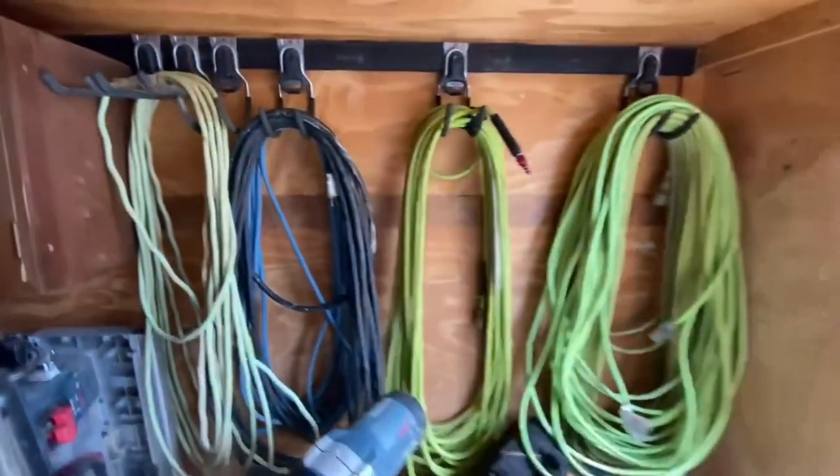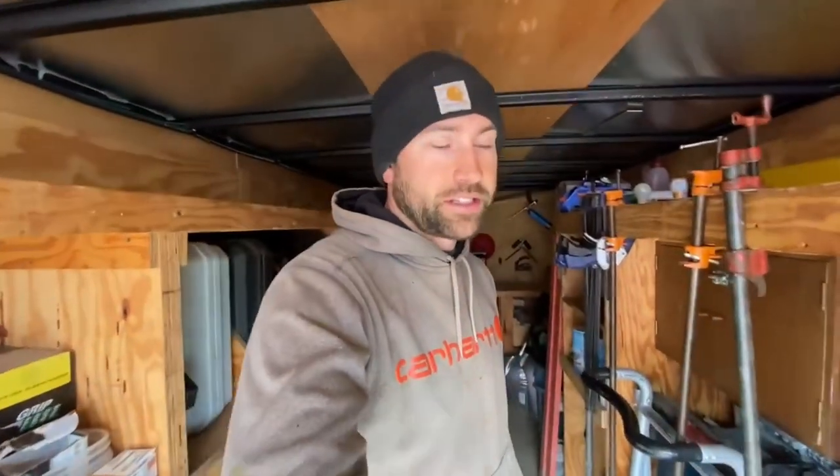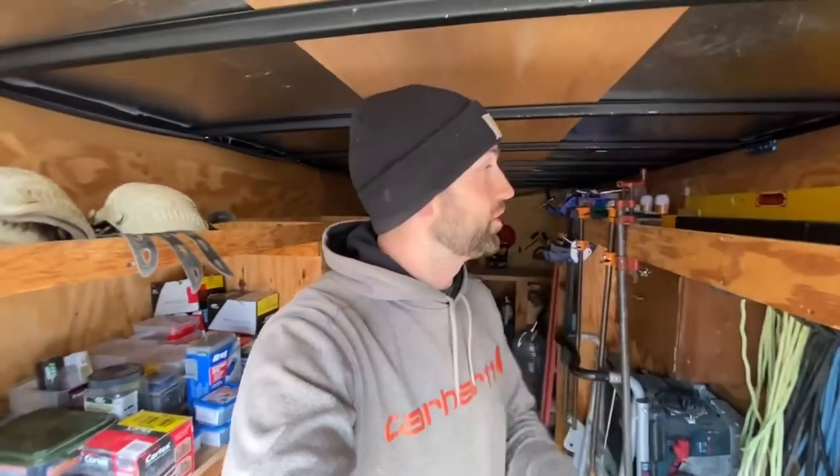We definitely stole Jamie Perkins' idea for the over-under method for our cords. I can show you that sometime too, but definitely stole that from him, so shout out to Jamie.